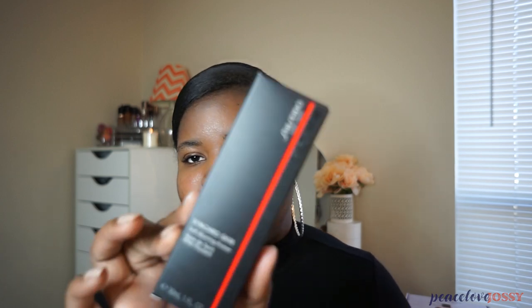We are back today with a review I'm really excited about. I'm signed up for a program with a company called Influencer, which basically has a whole bunch of brands using them as a middleman for people to review their products. Today I'm really excited about this one brand called Shiseido.